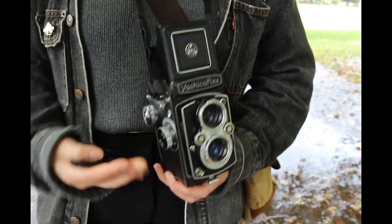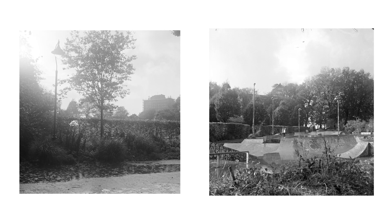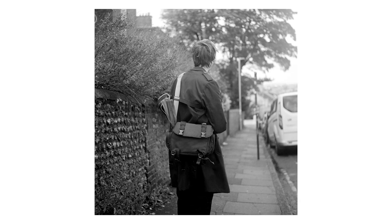Once the weather started clearing up we decided to head out, though I didn't actually get many images — only two in fact, and they're both all right. It was while on the way home that Zoe took my camera and took this image of me, and for once I don't hate it.